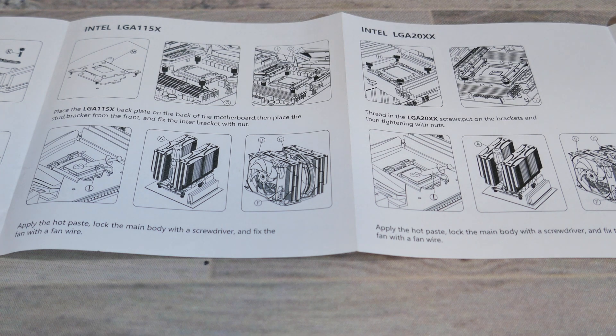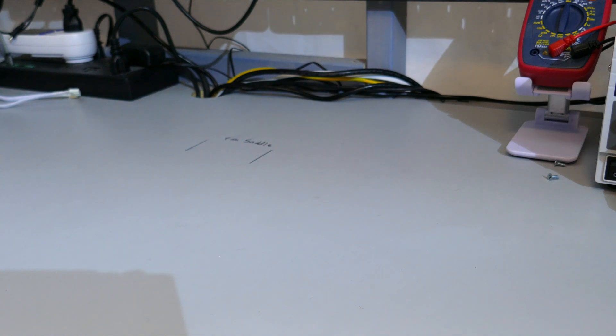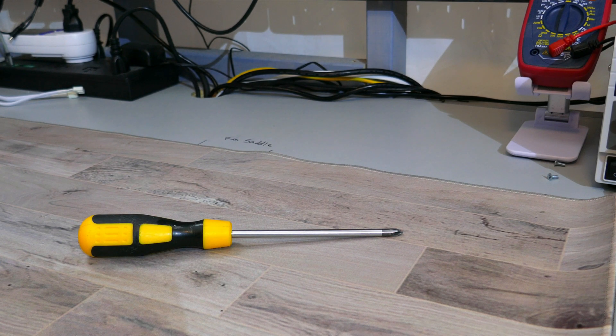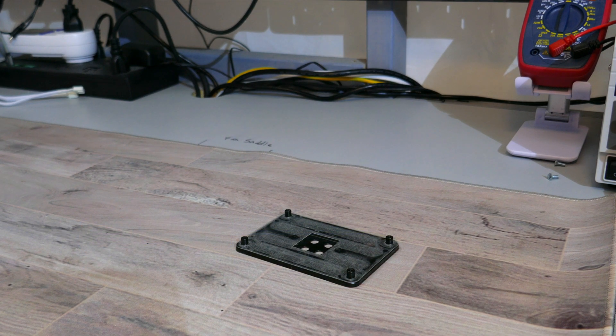Moving on to installation — I'll be installing this on an AM4 motherboard. The installation process differs between Intel and AMD sockets, so if you're installing on Intel please check the installation guide. Before you start, make sure you have a flat, clean, and sturdy surface. You should also have a mat, preferably anti-static, but you can use the motherboard box in a pinch. You'll also need a PH2 screwdriver and the back plate that came with your AM4 motherboard.